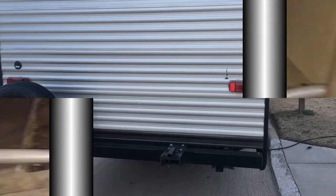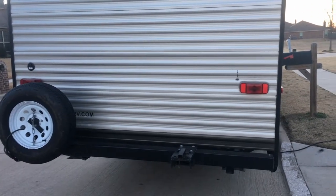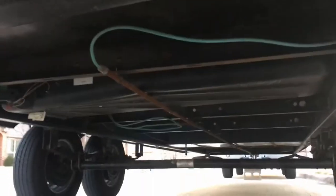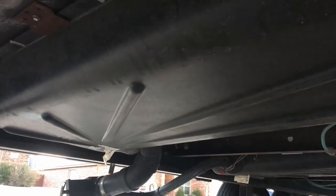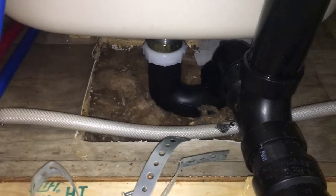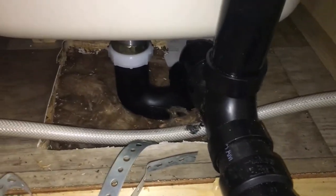Looking at the tub, I noticed it falls right at the back of the trailer. I've already gotten all my plumbing materials and decided I'm going to plumb this thing in. Looking up underneath, that is the black water tank, and over there is the gray water tank. It just so happens the tub is sitting right above the black water tank, so I'm not sure if I'm going to have room to run that pipe over to the gray water or not.